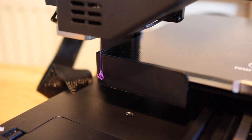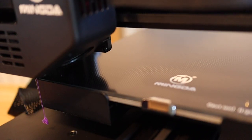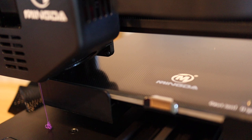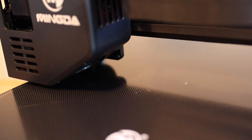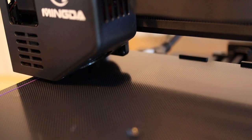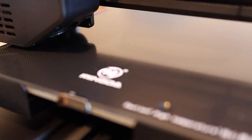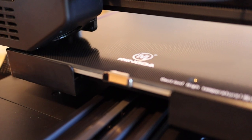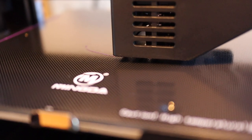You can see it's got the baby step adjustment there should you need it - and I did need it. I started this print and then restarted it because I had the Z-axis offset slightly wrong. I dropped the nozzle a bit using the baby step - it's got very simple up and down control. Then it extrudes that first line and starts doing the skirt.